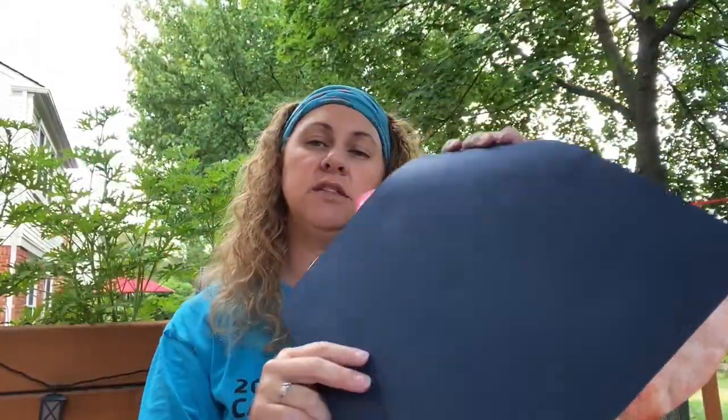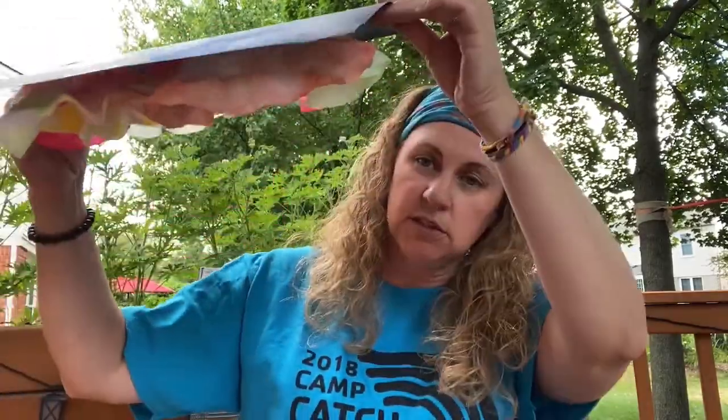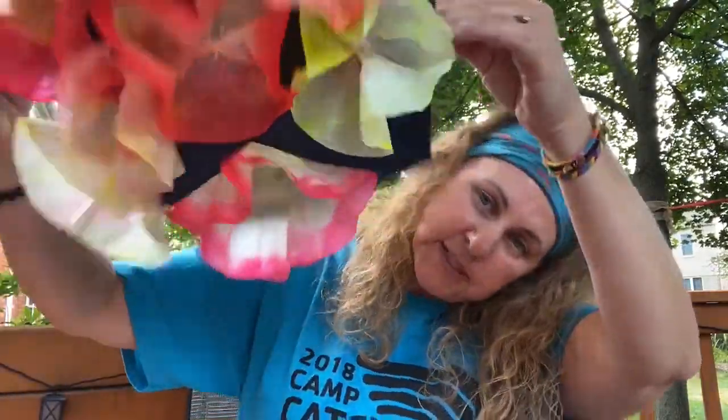Today we are going to be working with the coffee filters and these are based on the works of Dale Chihuly. I will post some links — they're really better viewed upside down.